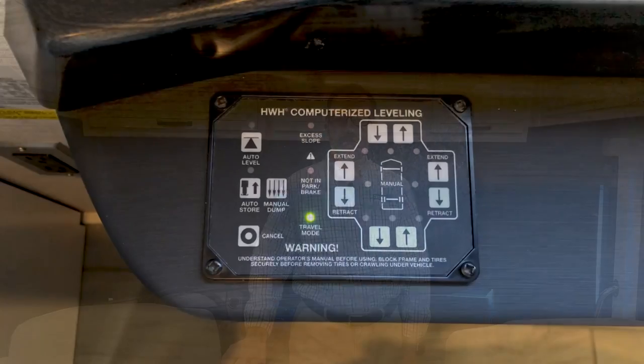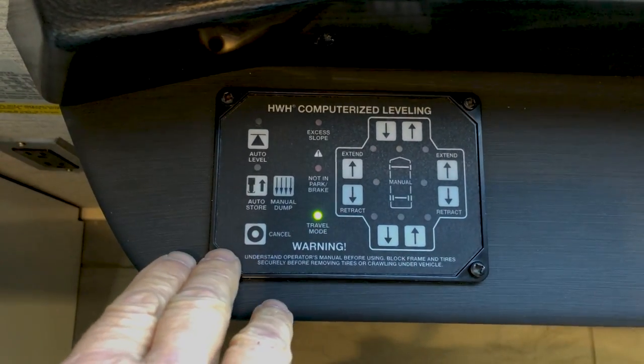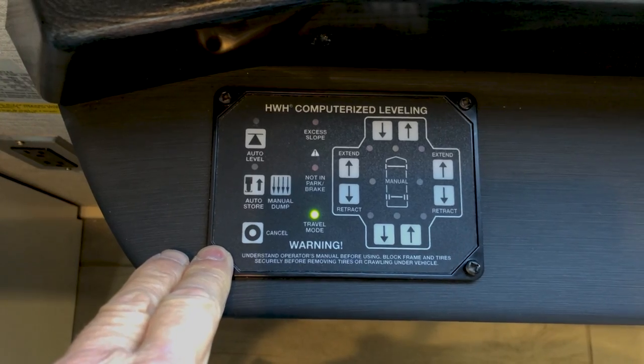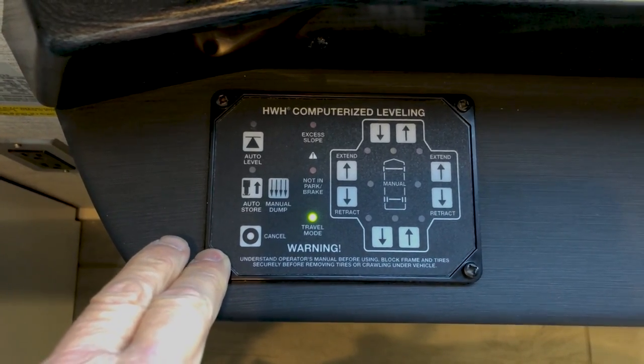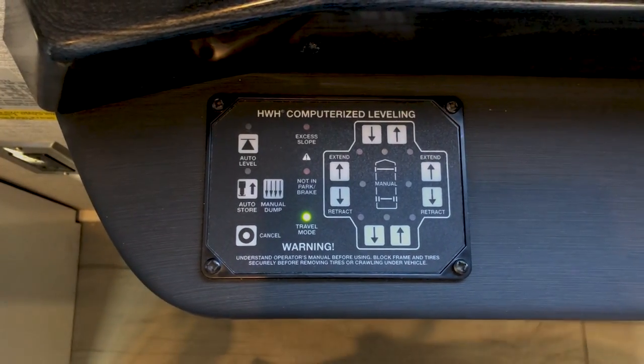Welcome to your Dutch Star 2025 walkthrough on floor plan model 3836. The first control pad on the left side of the driver's console is your HWH leveling control. To power this leveling control up, just reach over and turn the ignition on or turn it to accessories.